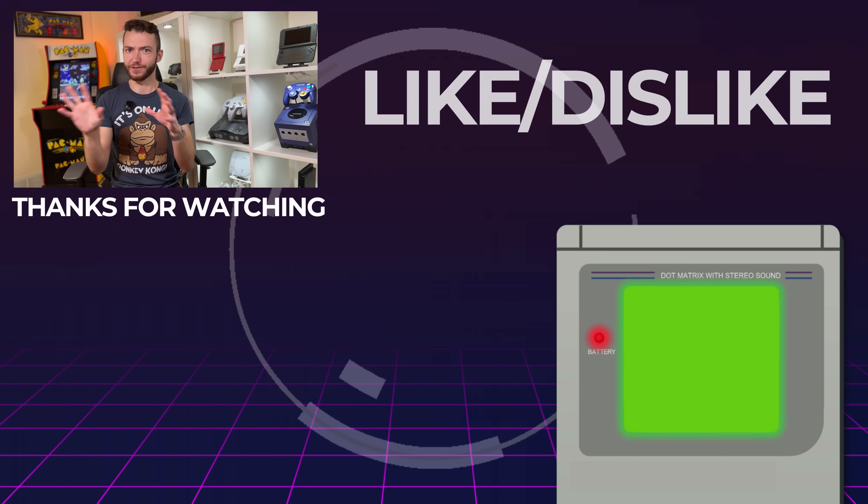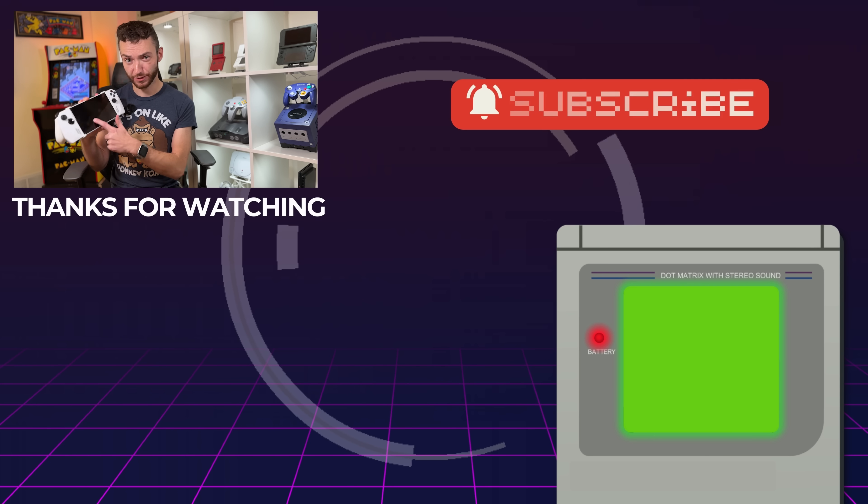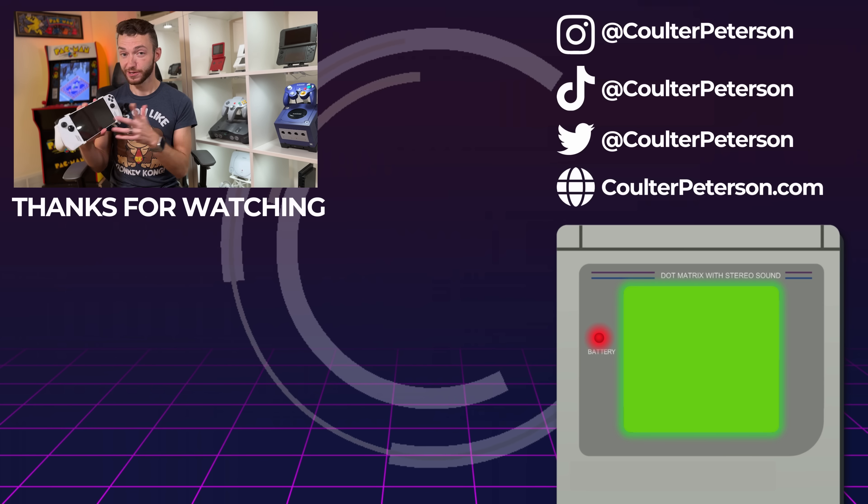Maybe we'll install SteamOS on it, maybe we'll design a cool dock for it — there's going to be a lot going on. Definitely let me know in the comments what you want to see out of the Xbox ROG Ally X, and make sure you hit subscribe to catch all the coverage. Thank you guys so much for watching, and if you liked this video, check out when I installed official SteamOS — that one turned out pretty cool.